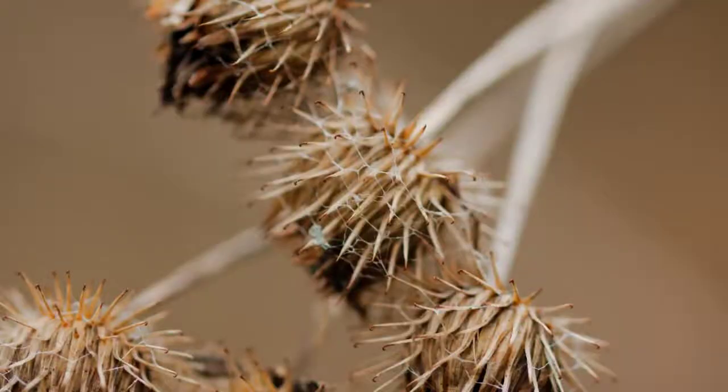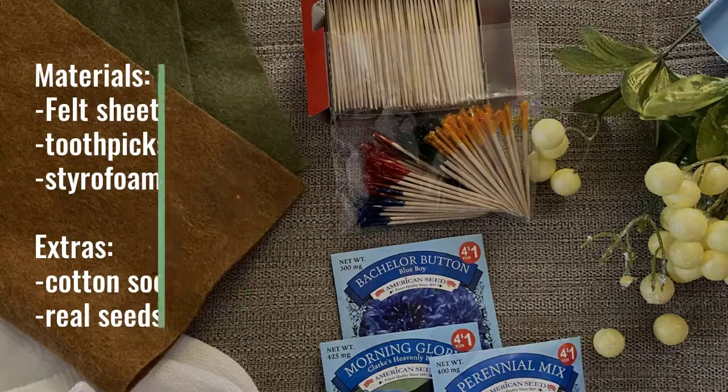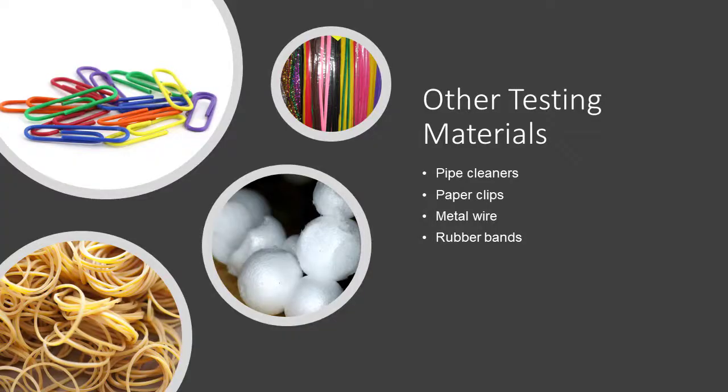Now let's talk about the experiment. The main materials you'll need are felt sheets, toothpicks, and styrofoam balls. I also got cotton socks and seeds as extra materials just to test them out. You will also have a variety of other testing materials such as pipe cleaners, paper clips, metal wires, rubber bands, and styrofoam balls.